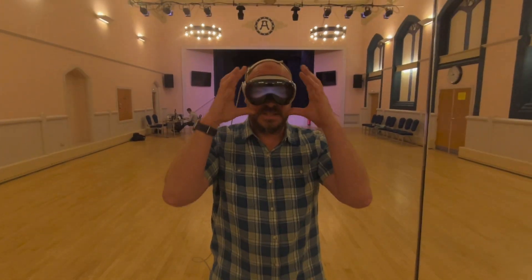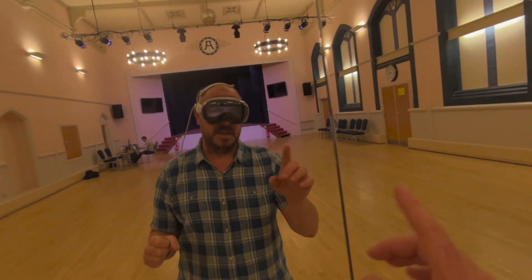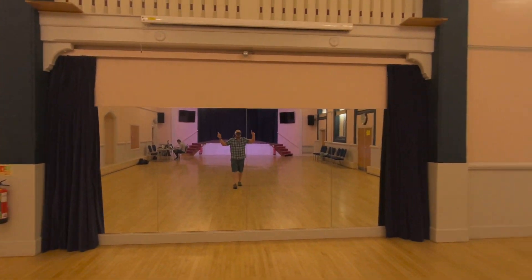The other really interesting thing is we're testing Stage It in scenarios in which we think it would be used. So we're here at a theatre, and you can notice the empty stage behind me. Do you want to see this? This is good. Ready?